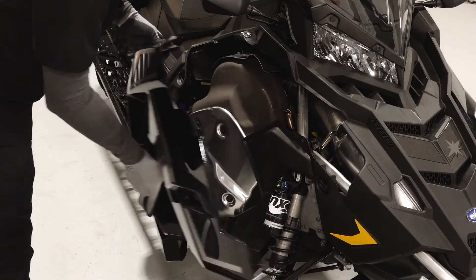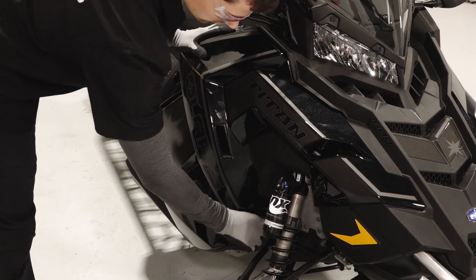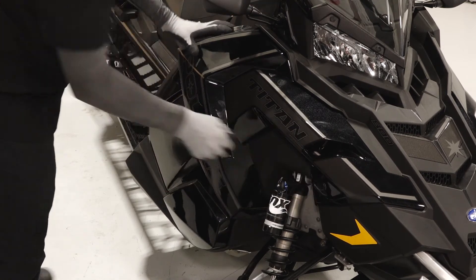Next, reinstall both side panels by inserting the tabs on the bottom and top. Secure the rubber strap and latch the two quarter-turn latches.